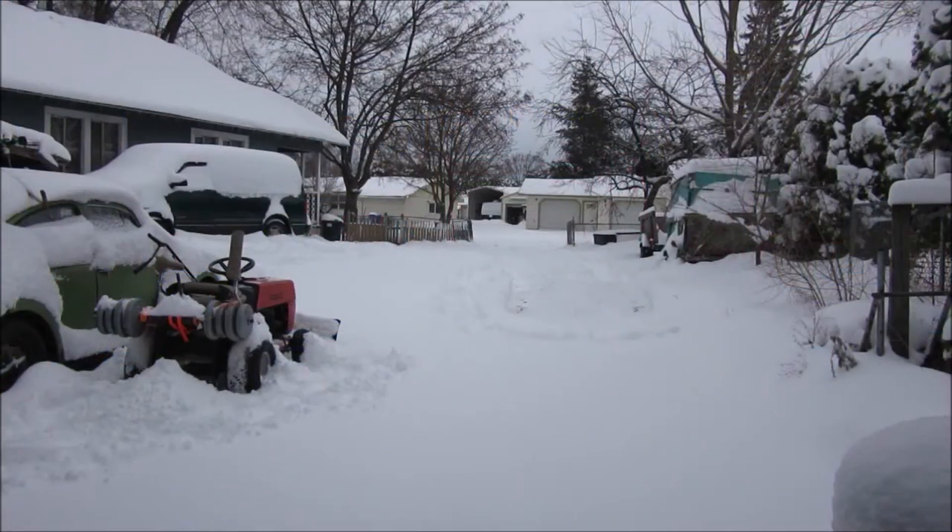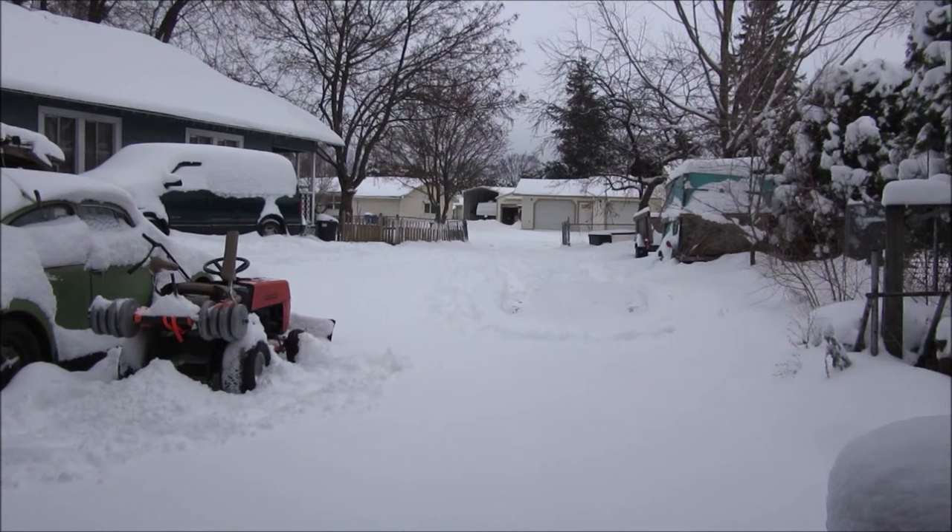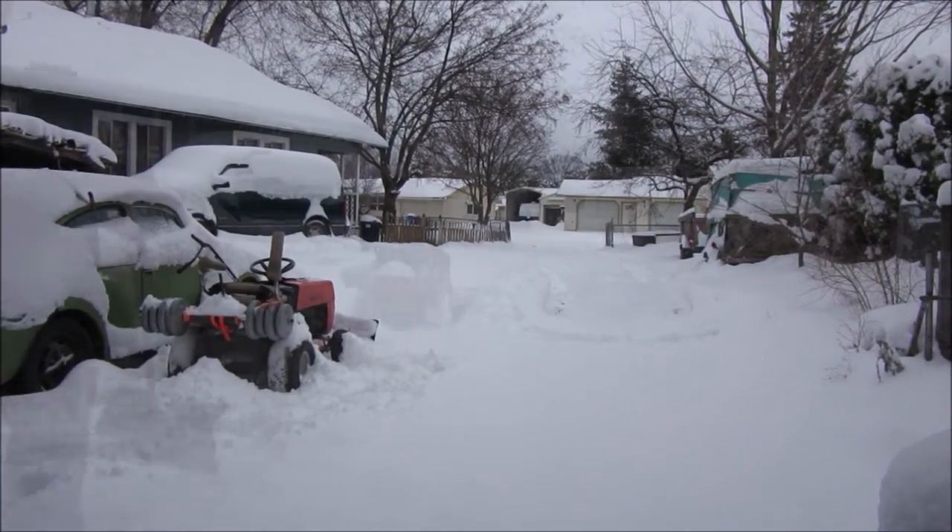Hey YouTube, thank you for watching Junkworks DIY Garage. I filmed this video quite a while ago. I've done a bunch of stuff and I'm going to show you that it worked really well. This will be the second time I've used this — I actually plowed out my mom's driveway and this driveway two days ago, and we're already probably another six to eight inches of snow in the last couple days. I'm going to show you me plowing a little bit here.